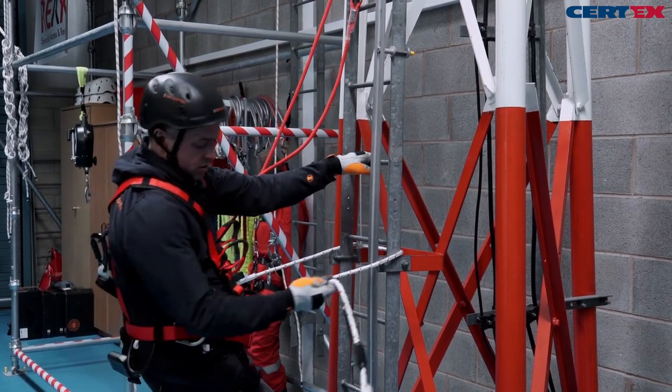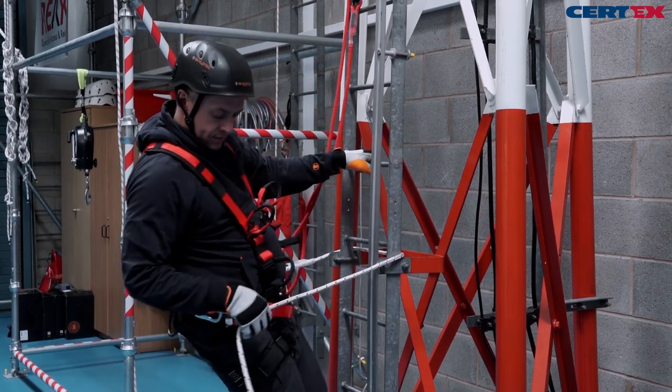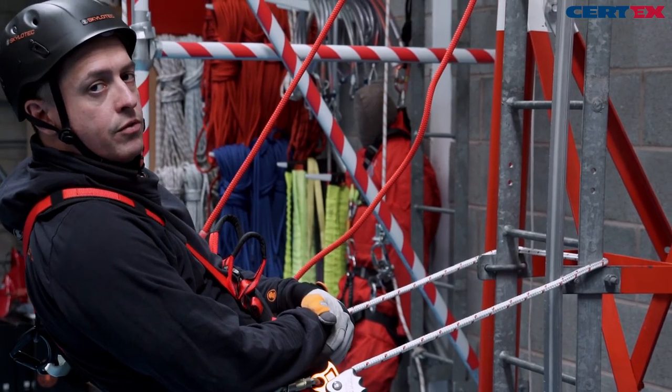It's easy to adjust — take the rope in, take the rope out — and it locks back into position. Very simple, very comfortable.